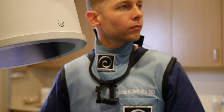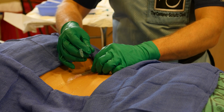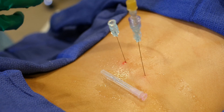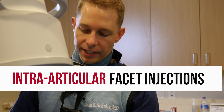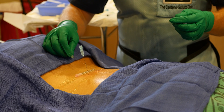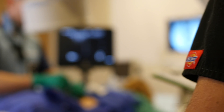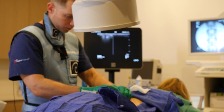Let's take a look at what an advanced interventional orthopedic procedure looks like in the spine. We're doing intra-articular facet injections. As a dancer she does a lot of overextension, hyperextension of the lumbar spine, so it definitely overloads those facet joints. We're helping the arthritis as well as stabilizing all the ligaments in the back.